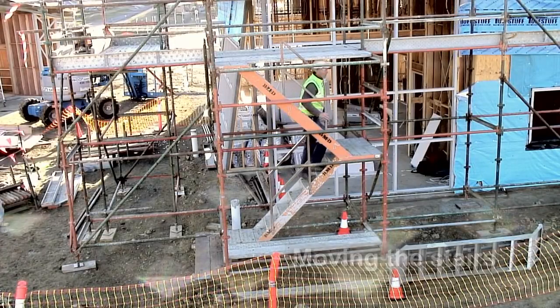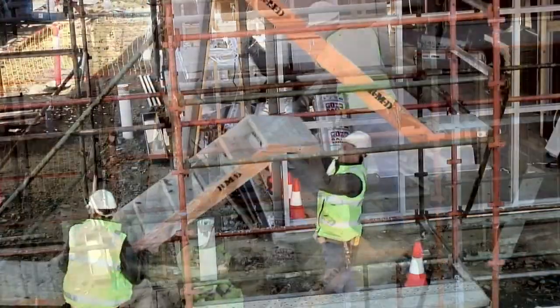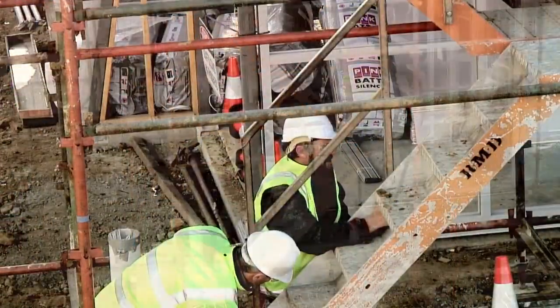The stairs have been installed, however there is not enough head height. The stairs need to be repositioned. Now the problem has been solved.